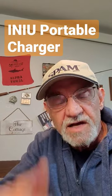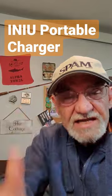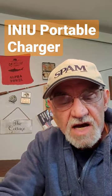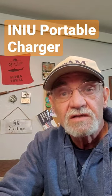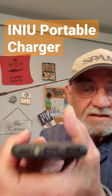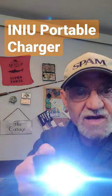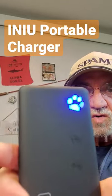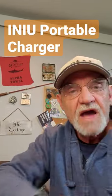I charged my phone three times — three times from zero to full before this died. Another added feature which I thought was pretty cool: tap the button twice and you have a flashlight. Pretty cool. And under $20. Check them out.